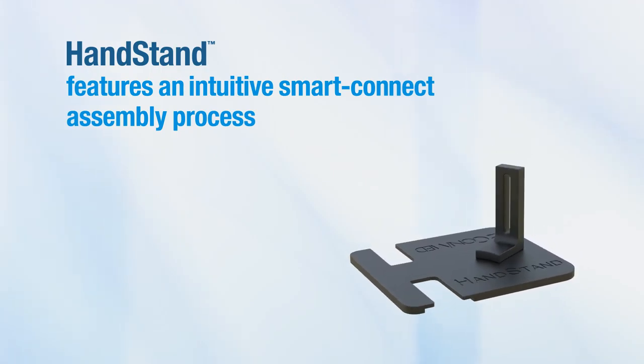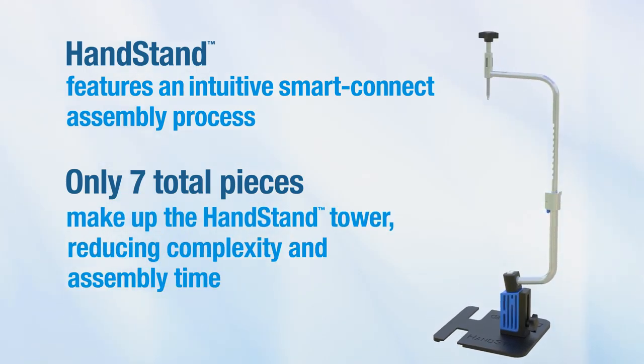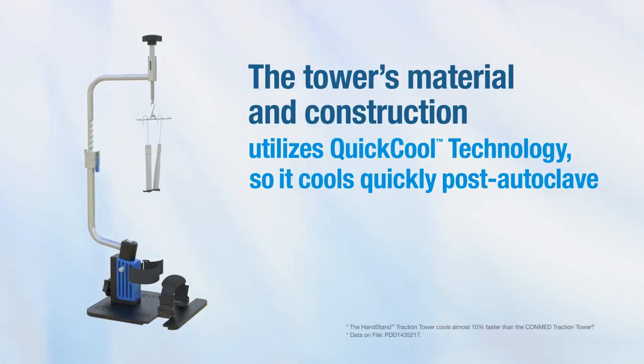Handstand features an intuitive Smart Connect assembly process. Only seven total pieces make up the Handstand Tower, reducing complexity and assembly time. The tower's material and construction utilizes quick-cool technology, so it cools quickly post-autoclave.